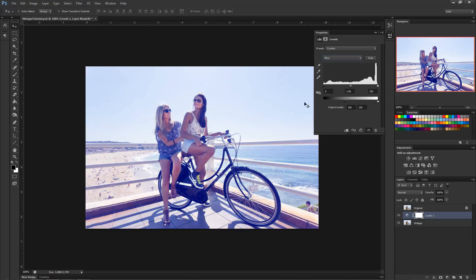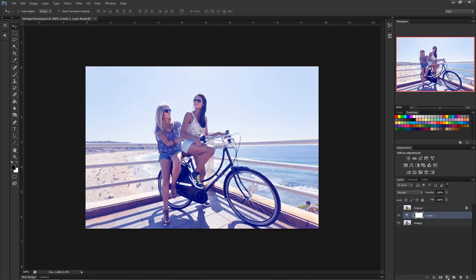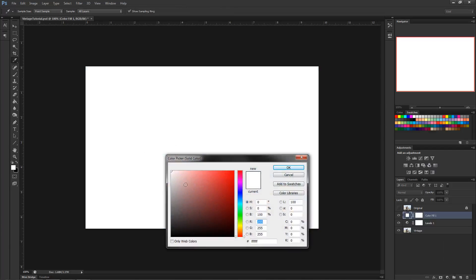I like even numbers, so we'll go with 100. Now these blacks aren't as black anymore and you've brought a nice blue filter to it. Go ahead and add a new adjustment layer — we're going to bring these highlights back up, so go to Solid Color.